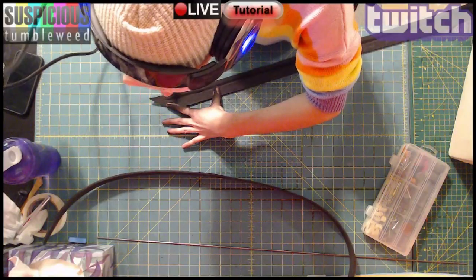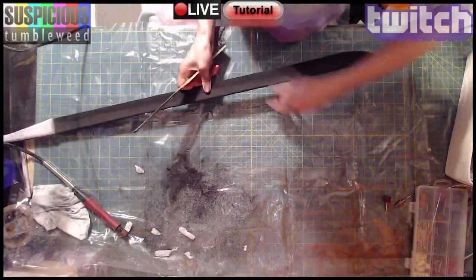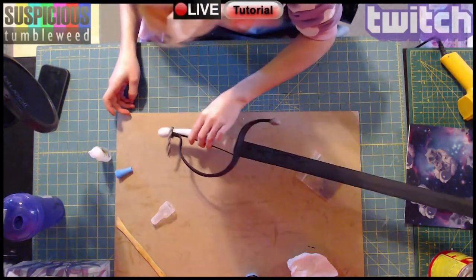Next was the sword. I cut two layers and sanded a groove for a rod. All parts were glued together and sanded smooth. For the sculpted detailing I used foam clay, but you can also achieve this with regular foam.